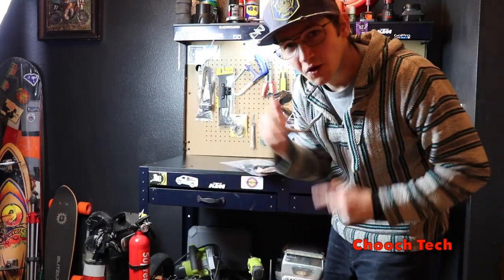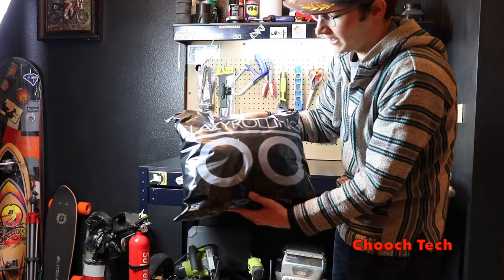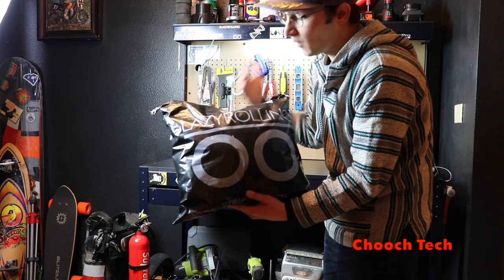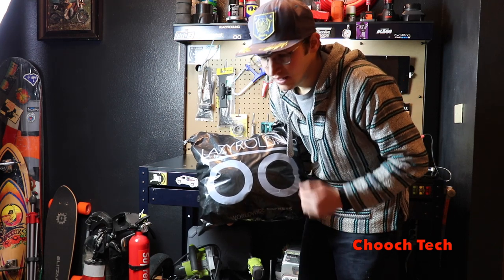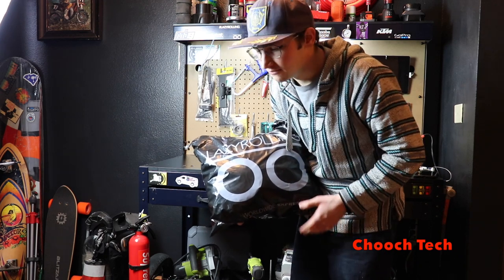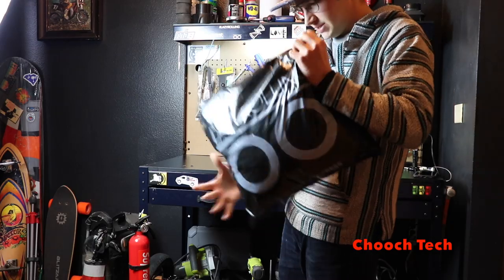What's up dudes, Chooch back with another video. Today I'm super excited — I got an awesome package in the mail from Lazy Rolling. This is a company that makes all kinds of armored hoodies, armored jackets, and armored pants. The whole idea is basically so you can throw this on and be protected on your ride with minimal effort. You don't have to put on any pads, you don't have to worry about velcro or messing around with elbow pads. It's Kevlar. Let's get into it.